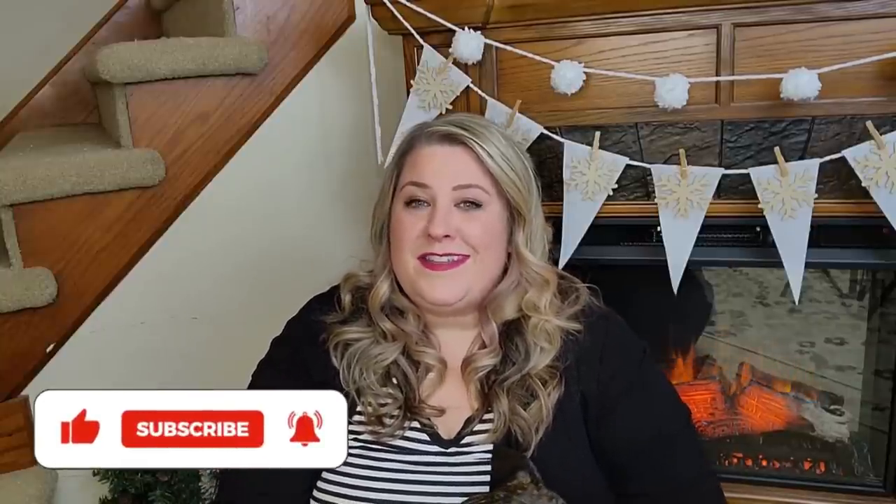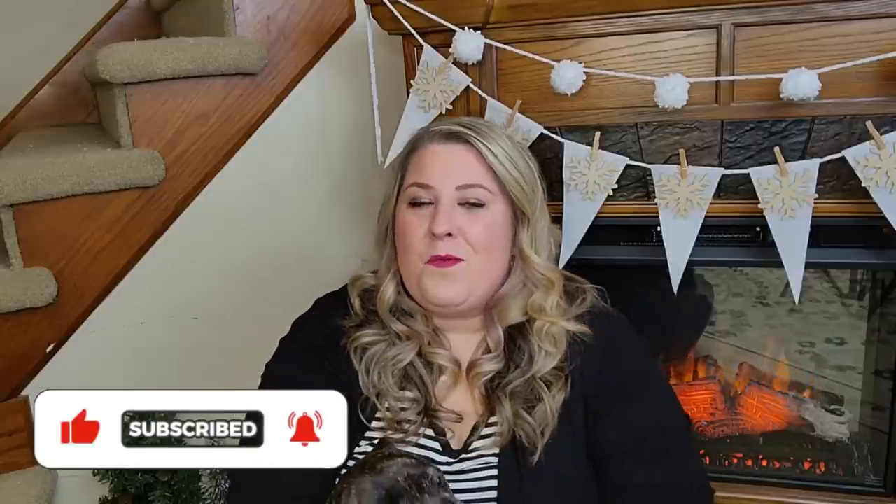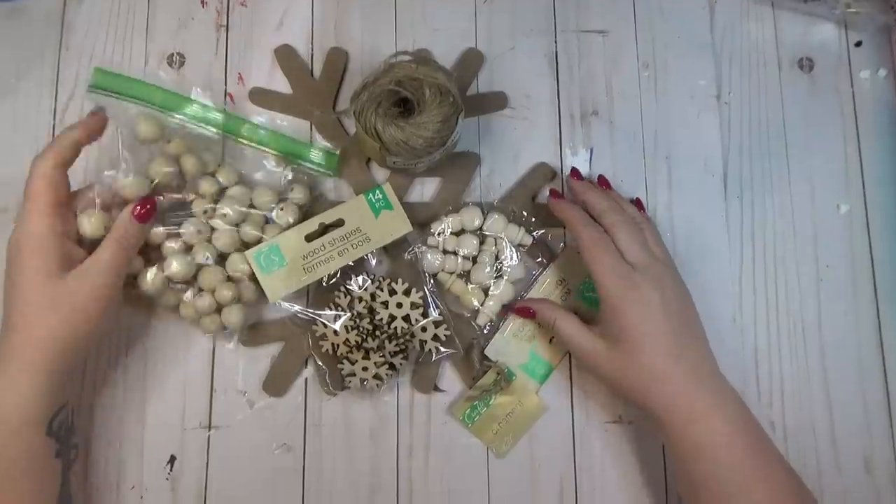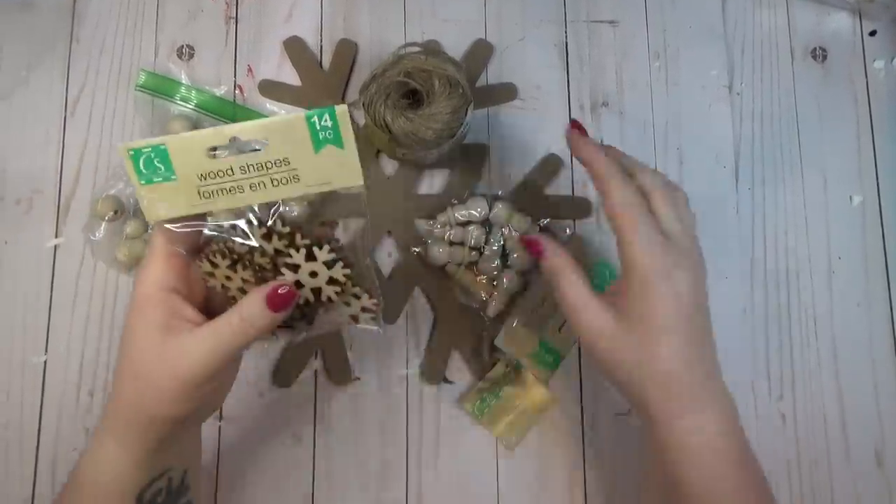I usually like to decorate for winter but I do like to go back to some of my normal decorations. Today I have some winter Dollar Tree DIYs that I'm really excited to share with you, and some of them I'm going to explain how you could turn them into everyday decor too. By the way, if you're new here, my name's Jess. Let's get started!